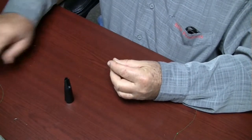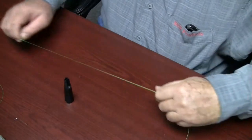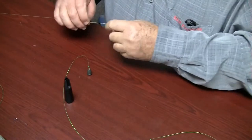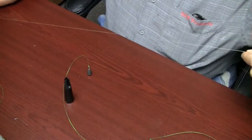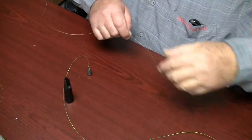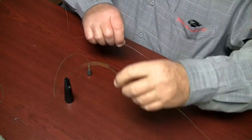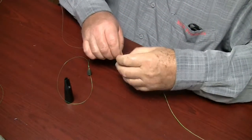Next we will tie the drop leader line above the stop knot. Take your drop leader line and leave enough line to tie your knot — approximately 8 inches of tag. While holding the drop leader line, grab your standing fishing line above the stop knot.